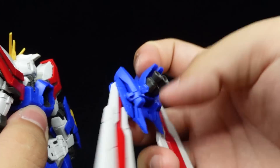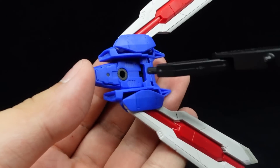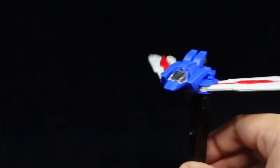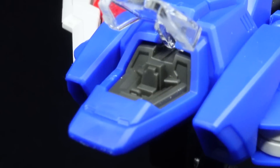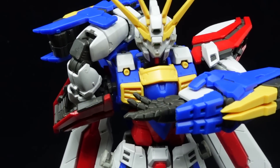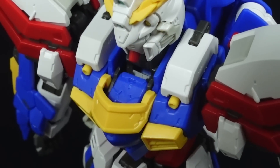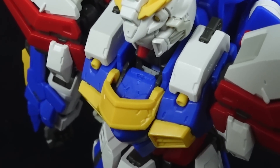For gimmicks, you can detach the core lander from the back and have it displayed individually, especially with the action base hole provided underneath. The canopy can also open up for a potential pilot to hop into the very detailed seat inside — except a pilot figure is not included, neither is an opening cup and hatch. Honestly, I'd rather not sacrifice the neck articulation for a trapdoor.